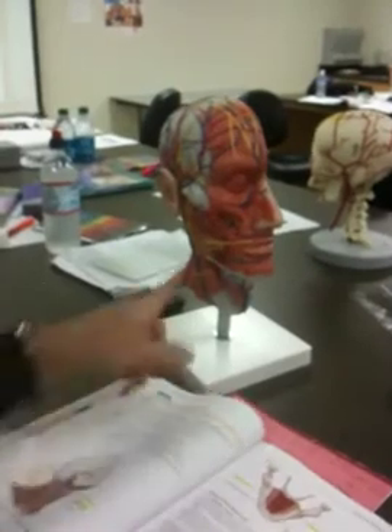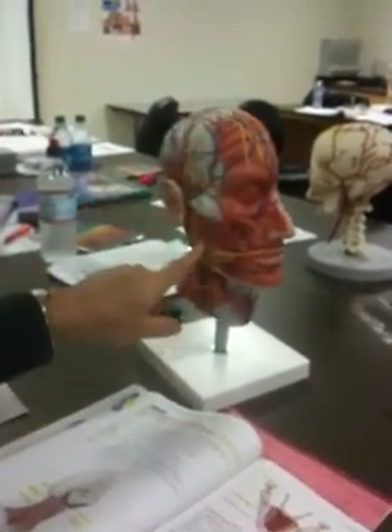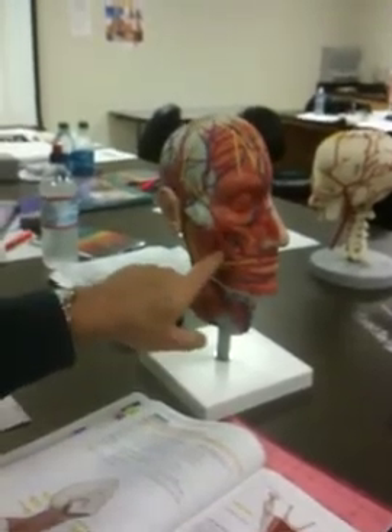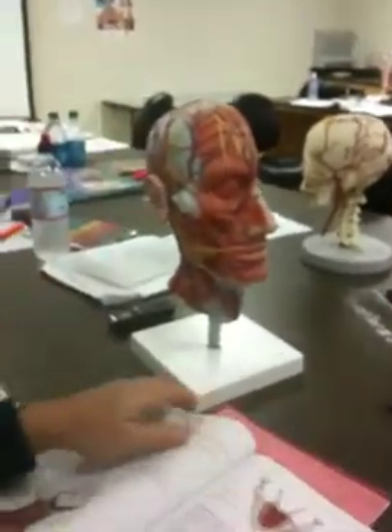Sternocleidomastoid. Temporalis. Masseter. This is probably the buccinator in here, but it's not clear.